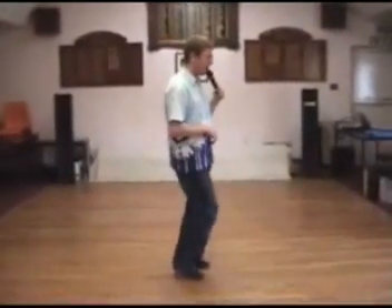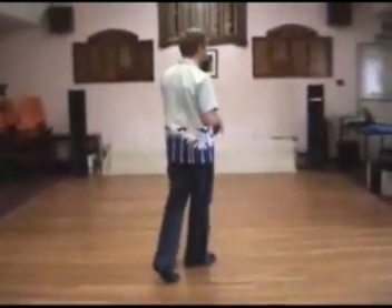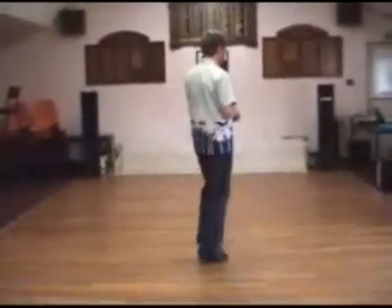Two hip bumps to the right, taking the weight, bumping 7 and 8. You're going to rock your left foot behind on 1, recover the weight onto your right foot on 2. Left kick ball cross, 3 and 4.